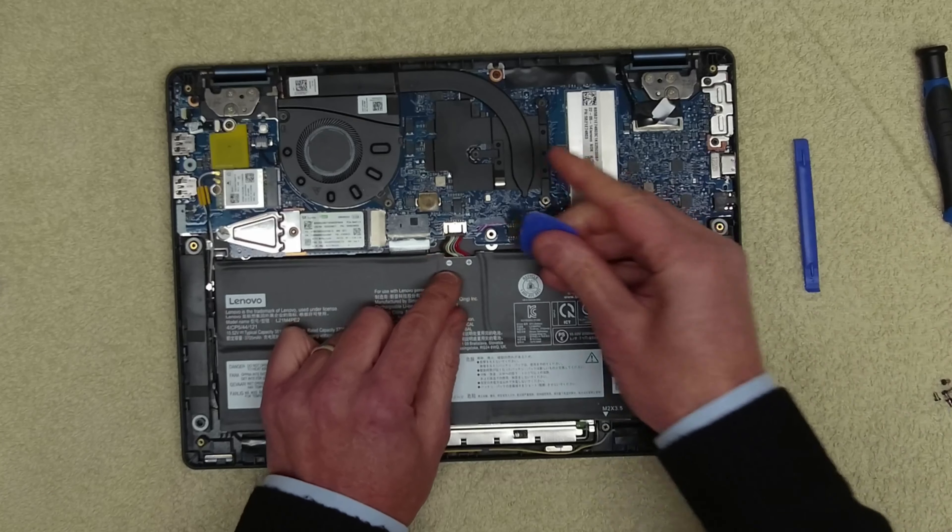Now we can start removing the screws, of which there are quite a few all the way around. Let's see if we can get this main board out. That was successful. Let's pop that to one side — and then we've got our replacement main board here. It's not new, I should say, it's a replacement.